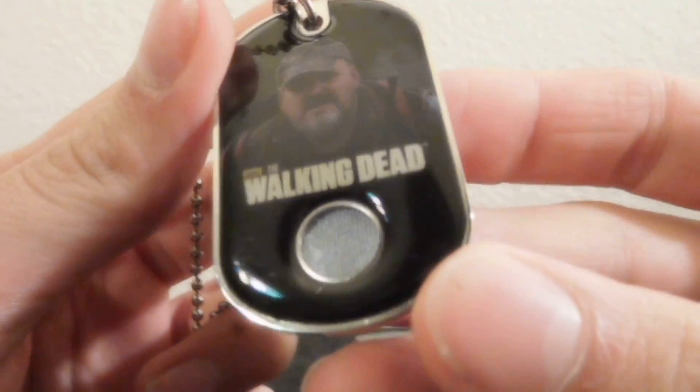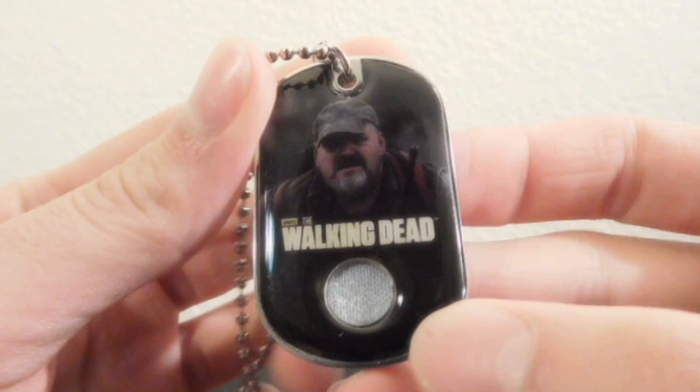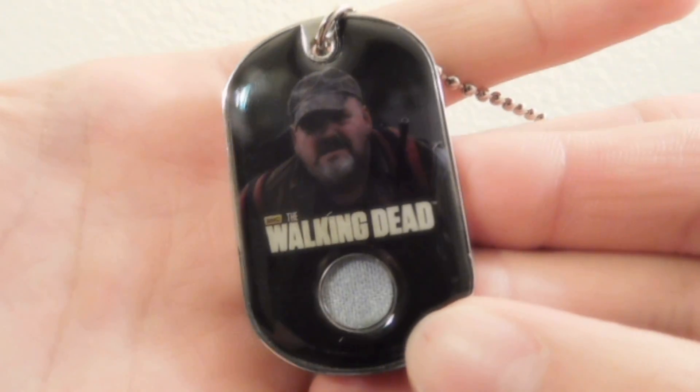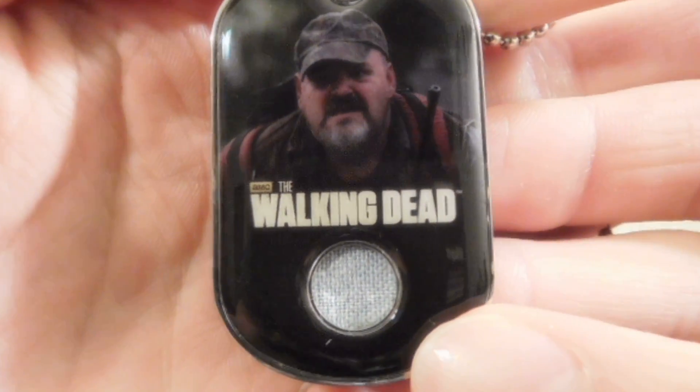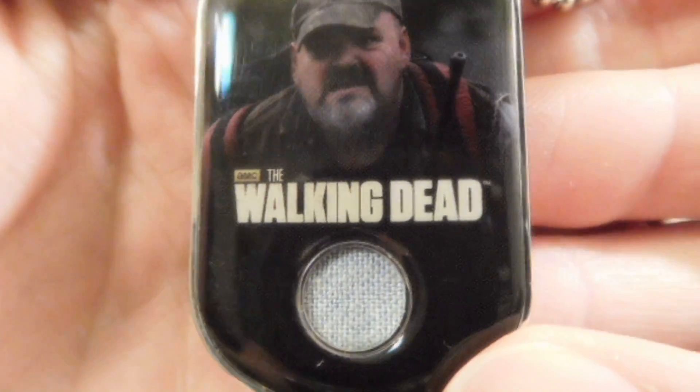It's a nice fabric. I guess that's like his jeans? My camera's a little blurry today for some reason, maybe it's the lighting. But yeah, it's definitely some sort of jean-like fabric.